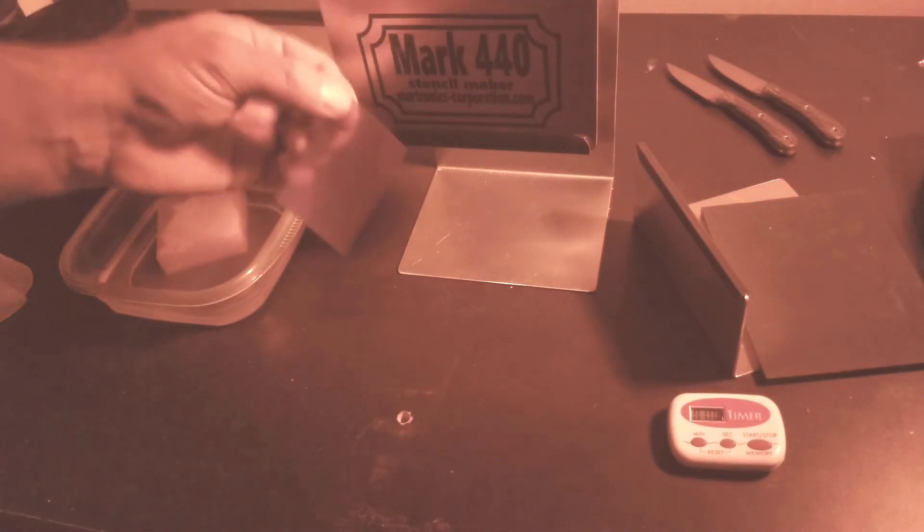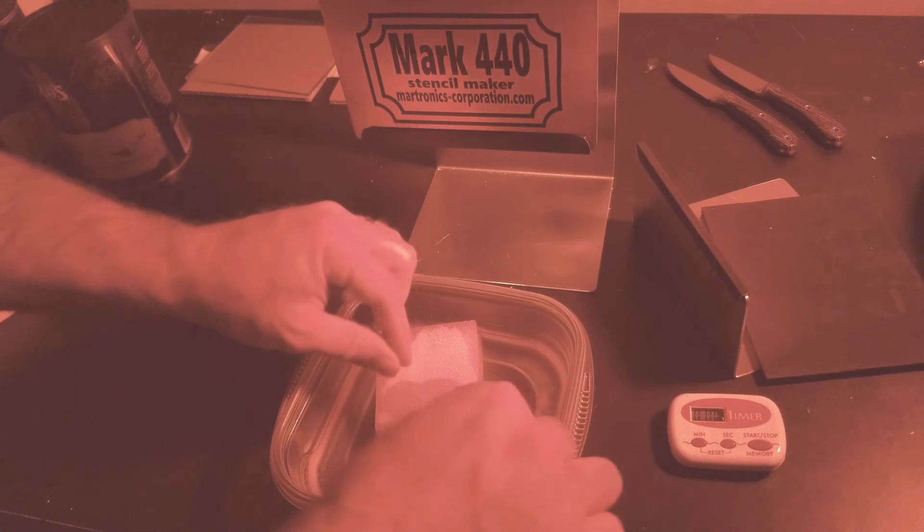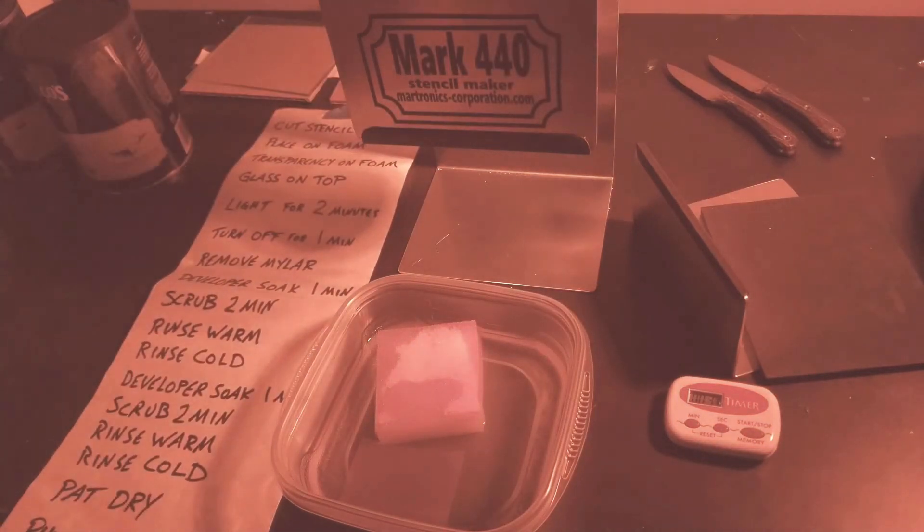That mylar will static cling to you. Anyway, it's just a tub with a little sponge full of developer. It should set in there for about a minute. I made a little cheat sheet over here that I use — it's a pretty basic process but it's nice to have a cheat sheet to have everything written out so you know what's going on, because sometimes you don't make a stencil for a while.